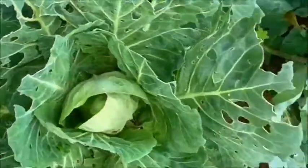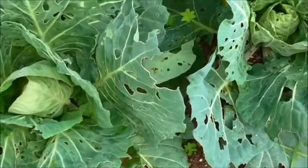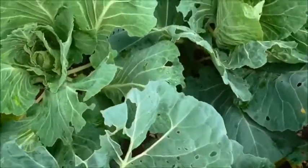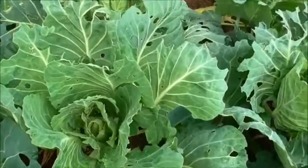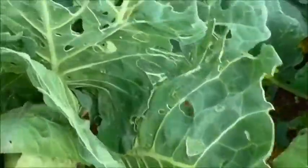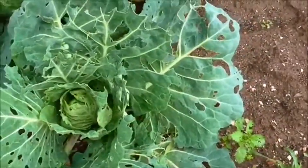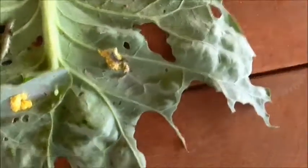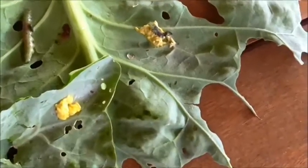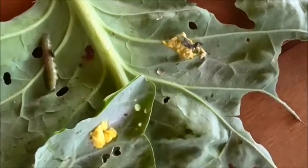We don't like to use any chemicals, so I've got an organic spray that I'm going to go inside and mix up. I have a few friends who follow me and are starting to grow their own vegetables, so I'm doing this so they can see what happens when a little pest starts invading your cabbage patch. I've just brought these undercover as the wind was a bit wild, so you can have a good look at what this looks like.